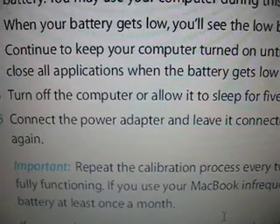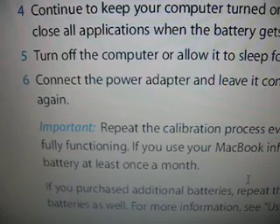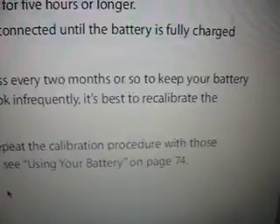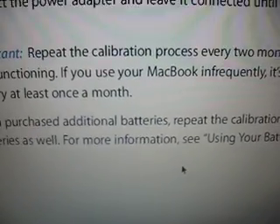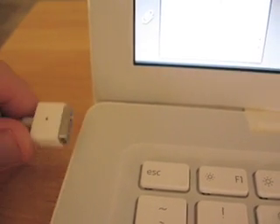This is a pain, but if you want to conserve your battery and make it last longer, this is what you've got to do. It even says to repeat the calibration process every two months or so to keep your battery fully functioning. If you use the MacBook infrequently, recalibrate at least once a month. To avoid doing this as often, just take it off charge occasionally — walk around, watch TV — and don't leave the thing plugged in all the time.